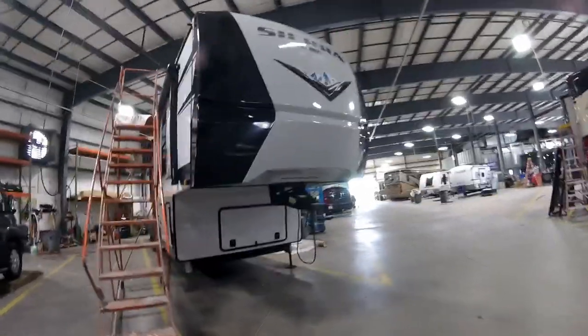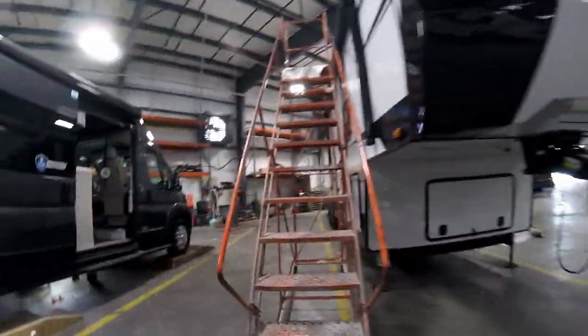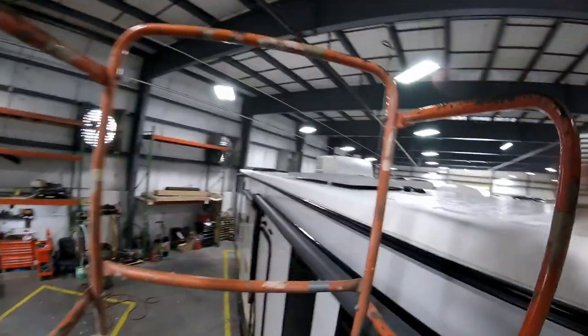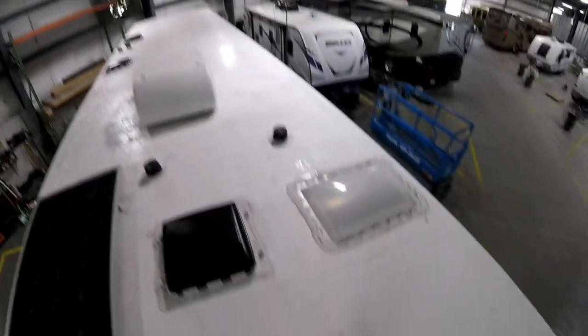Here we have a 2023 Sierra fifth wheel. We're going to look at the roof — brand new roof — just some things we should be looking for during inspections, just to check the roof.